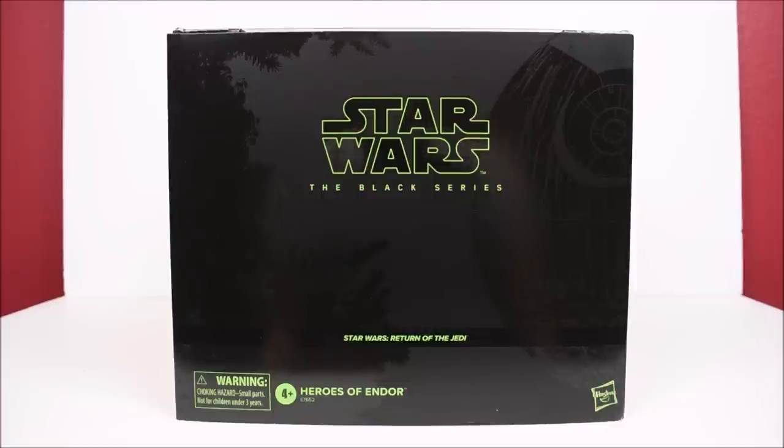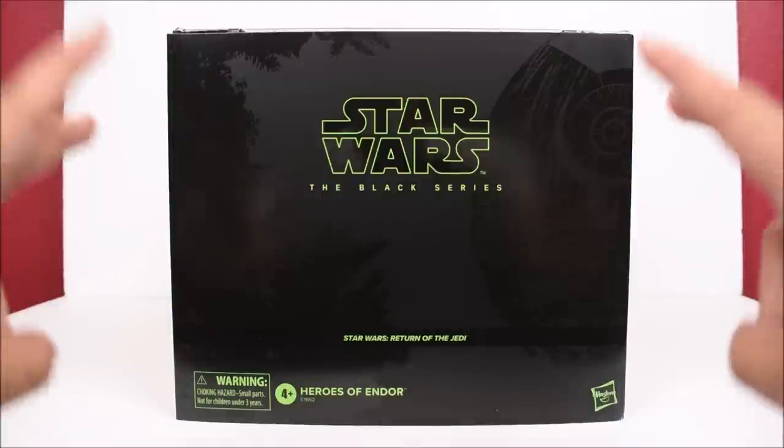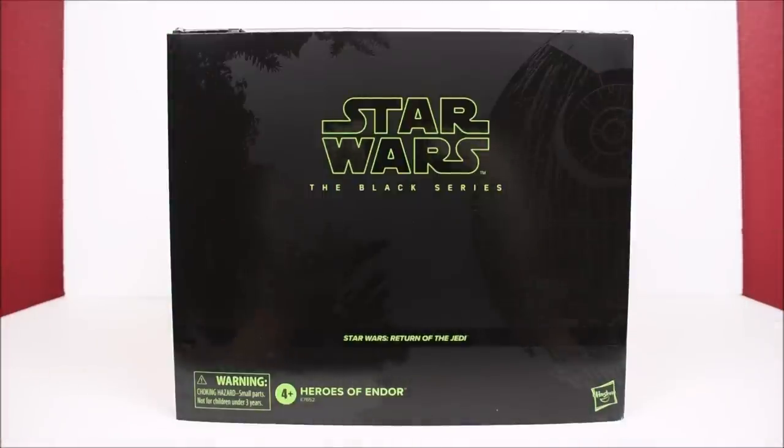What's up guys, IbraVirai94 back with another action figure review. Today we're looking at the Hasbro Star Wars the Black Series Return of the Jedi Heroes of Endor box sets. This is what would have been the San Diego Comic-Con exclusive, or what pretty much is the San Diego Comic-Con exclusive, if of course it wasn't canceled due to the most recent pandemic around the world right now.